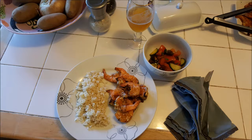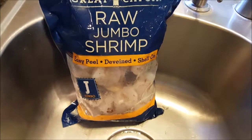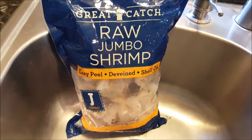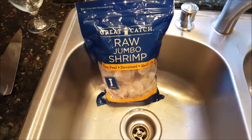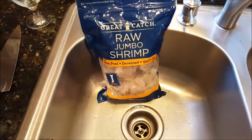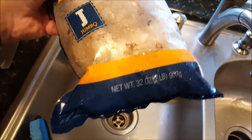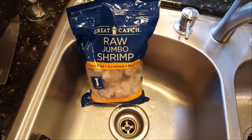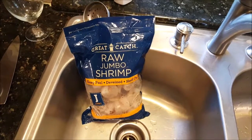This stuff ain't ready yet. This shrimp already deveined, which means the shells are still on, but they've cut it down the back and deveined it, which is perfect.